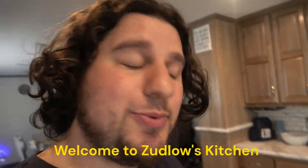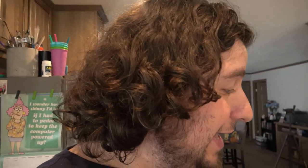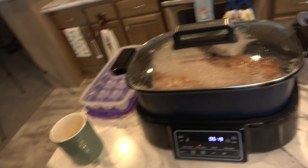Welcome to Zutlow's Kitchen. Nina didn't get the memo today and she started doing what we were supposed to make already. So this is what I'm going to show you — we're having pork chops in the slow cooker. Let me show you what that looks like.